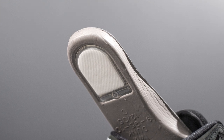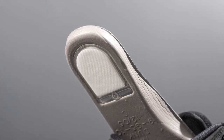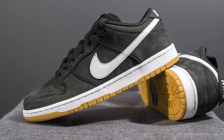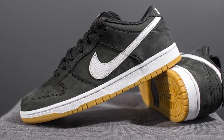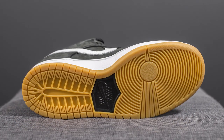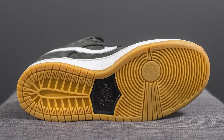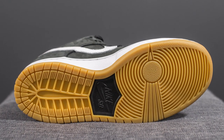Flipping the shoe over, this would not be an SB Dunk if it didn't have Nike Zoom Air in the heel. The upper sits atop a clean-looking white midsole. On the bottom we have a gum outsole with a circular traction pattern along the forefoot, along with exposed foam in the middle featuring Nike SB branding.